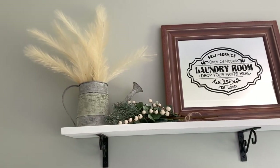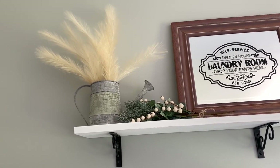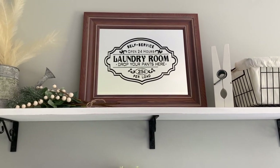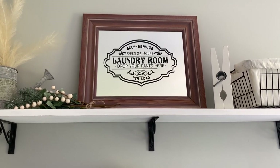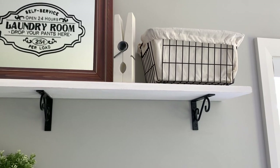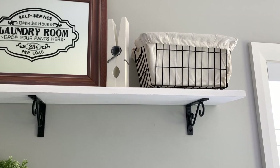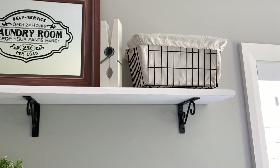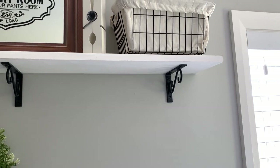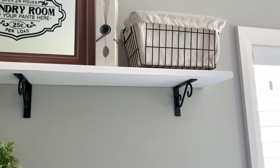On the top here I have a little watering can from the Reject Shop and some pampas grass from Kmart, a greenery sprig from Kmart, my laundry room sign, and a big decorative peg I think from Spotlight or the Reject Shop. There's also another basket at the top containing magic erasers for the walls and that sort of thing — not something I need to reach for regularly.